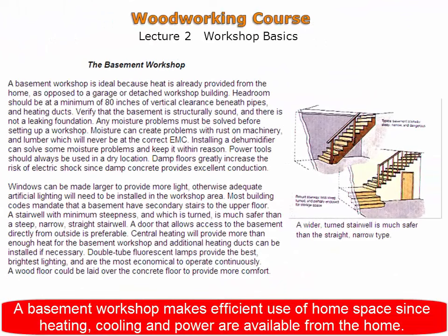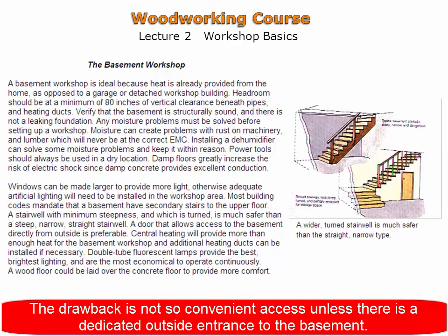A basement workshop makes efficient use of home space since the heating, cooling, and power requirements are readily available from the home. A drawback is not-so-convenient access unless there is a dedicated outside entrance to the basement.